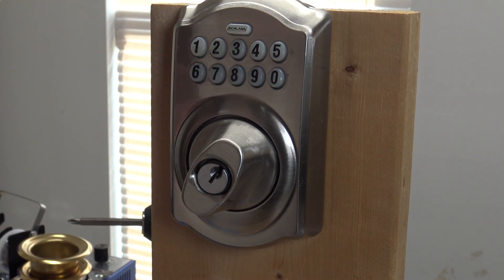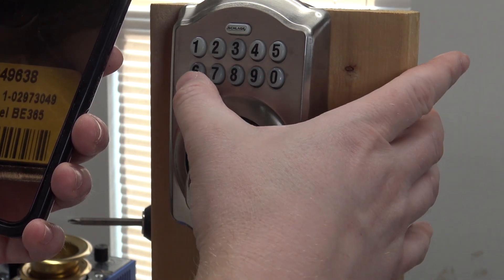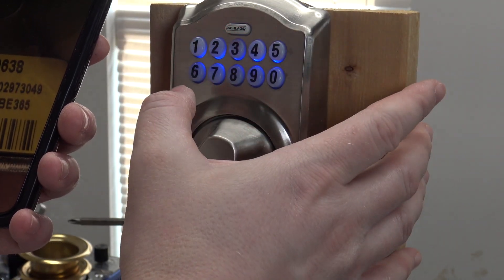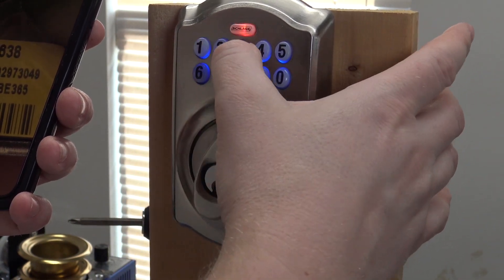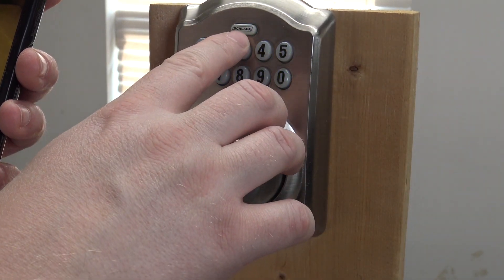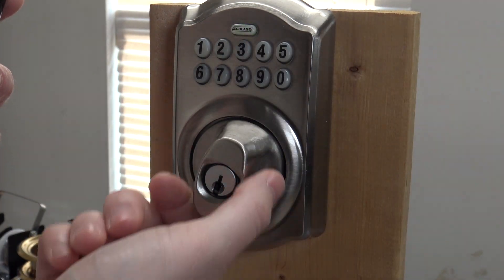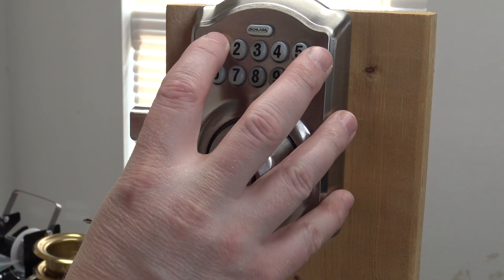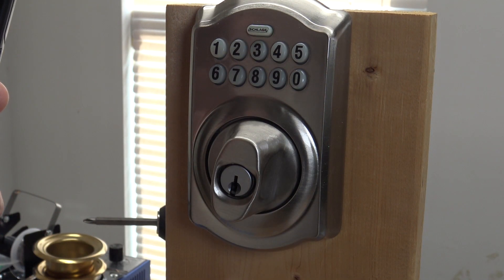Now there's no user code in here at all, so I need to put in my own top secret code. Type in the programming code: 4, 2, 4, 9, 6, 3, 8 — wait, starting with the programming code. Push Schlage. Push one. Now type in the new code twice. A long beep and it turns green, which indicates it accepted it. Push Schlage to lock it, type in the new code, and it unlocks — that's now the only code in the lock.